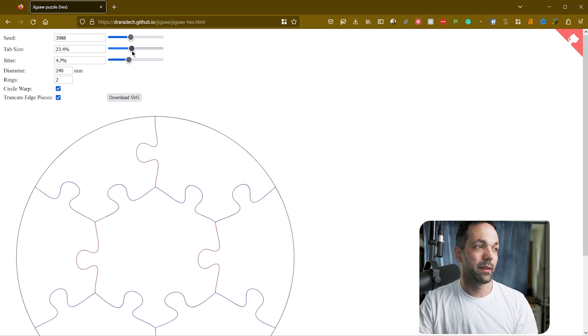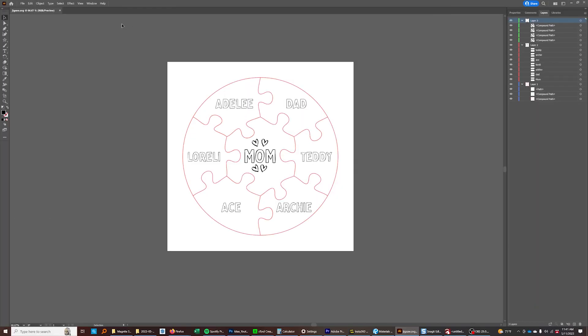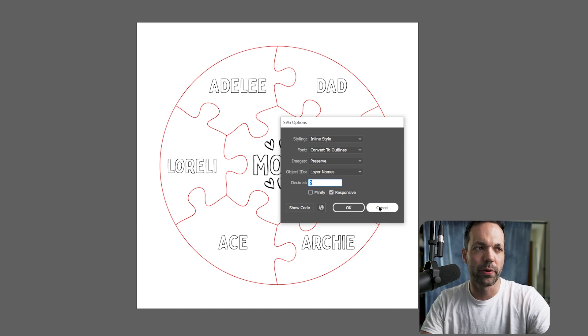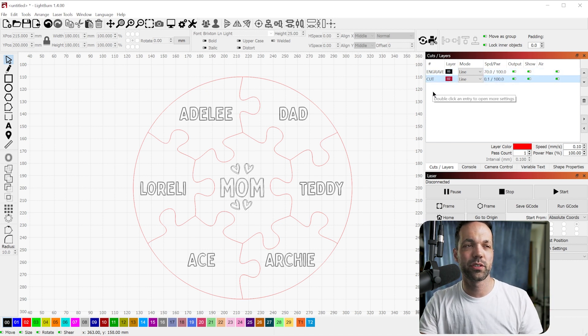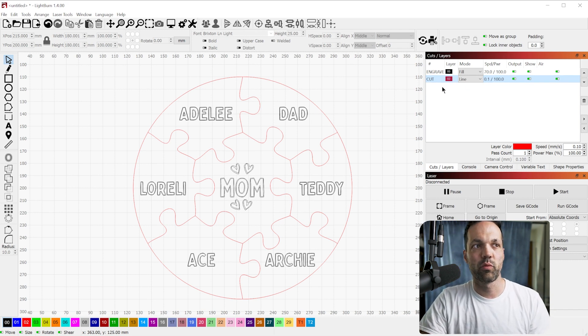When you're done, just click Download SVG and you can open it in Illustrator or Inkscape, or go right into Creative Space, which is Xtool's cutting software. I used Illustrator since that's what I'm comfortable with. When you export as SVG, make sure you convert the fonts to outlines, otherwise they can show up weird in Lightburn. I used Lightburn for this — it's great to color code your designs. Black is for engraving and red is for cutting, and when you import into Lightburn the colors automatically separate onto their own layers so you can assign fill for engraving and cut for the red lines.